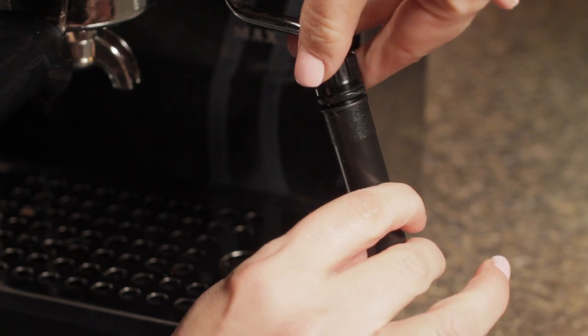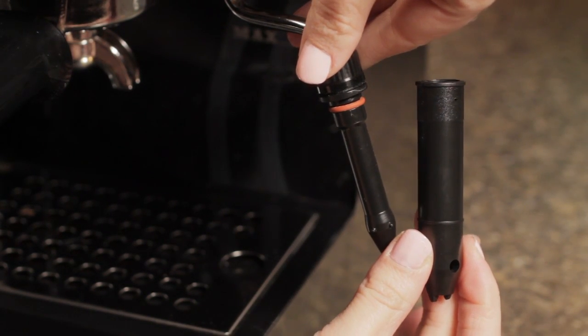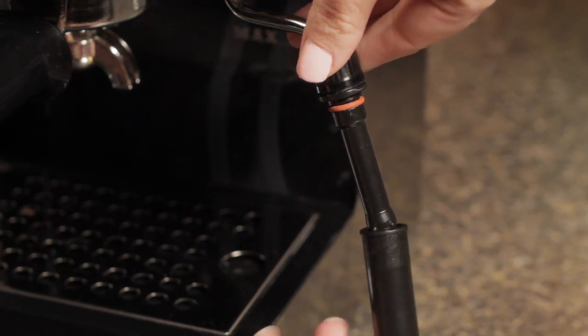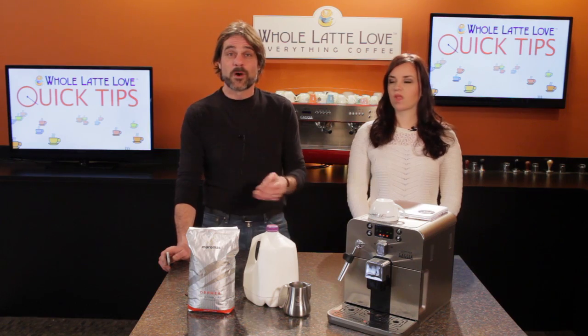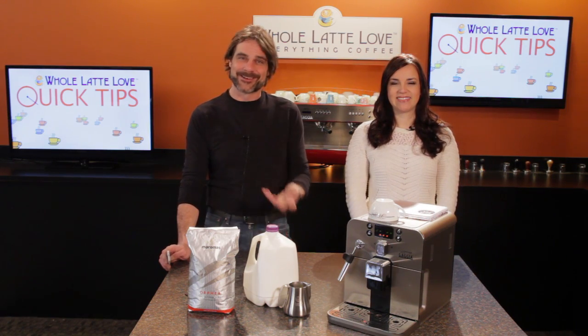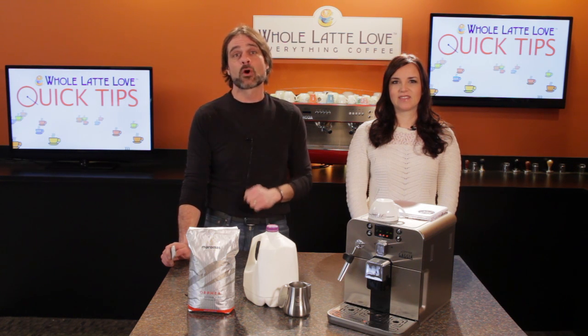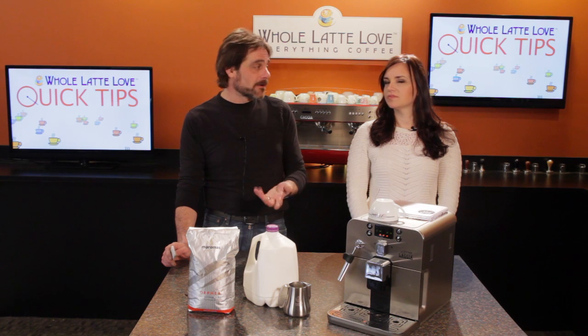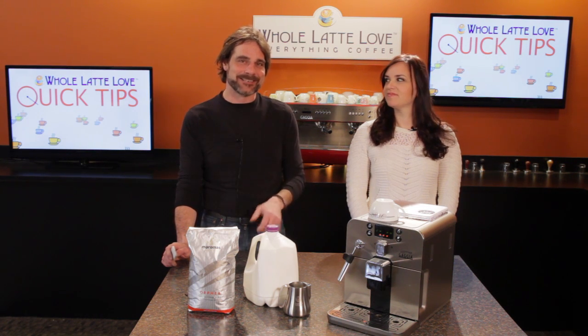What was nice about it was that you could just slide off an outer sleeve and change from auto-frothing, which requires very little skill, to full-on manual frothing. Manual frothing requires more skill and practice, but get good at it and you can texture your milk to a density appropriate for pouring latte art. That is possible with auto-frothing, but not exactly easy to pull off.